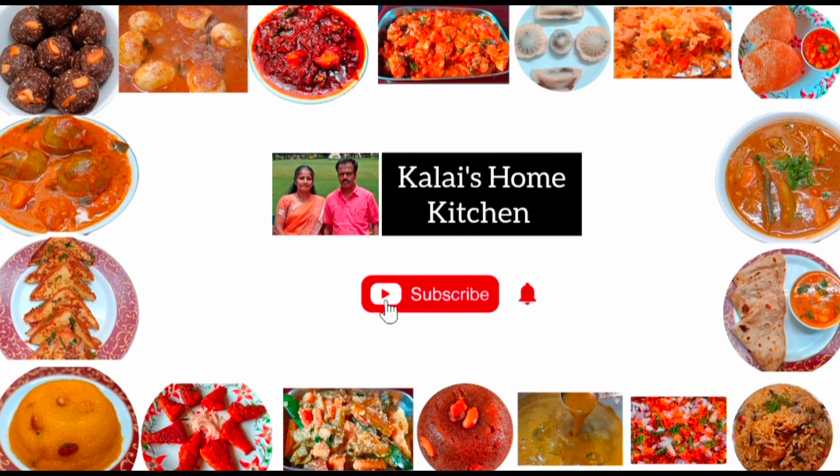Hello friends, welcome to Kalaiskom Hitchan. In our channel, please like, share, and subscribe, and click the bell button to stay updated.